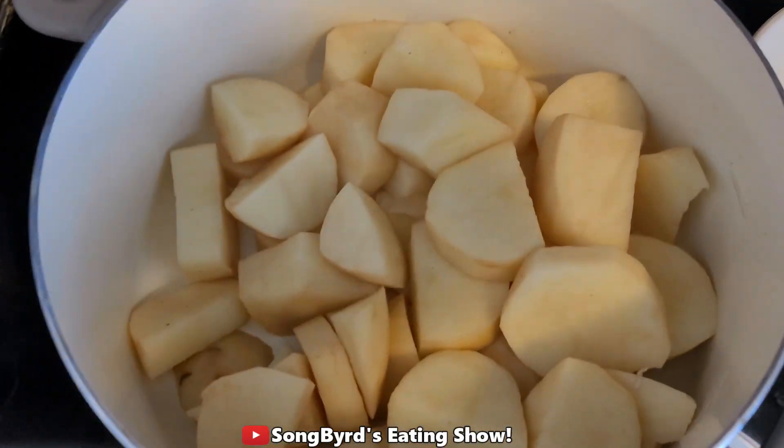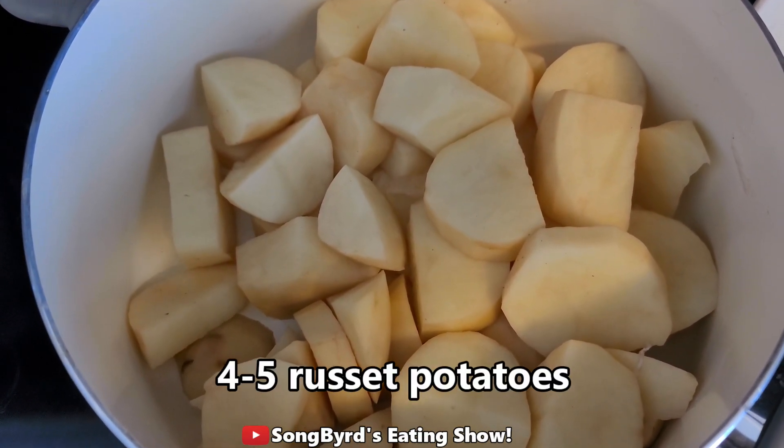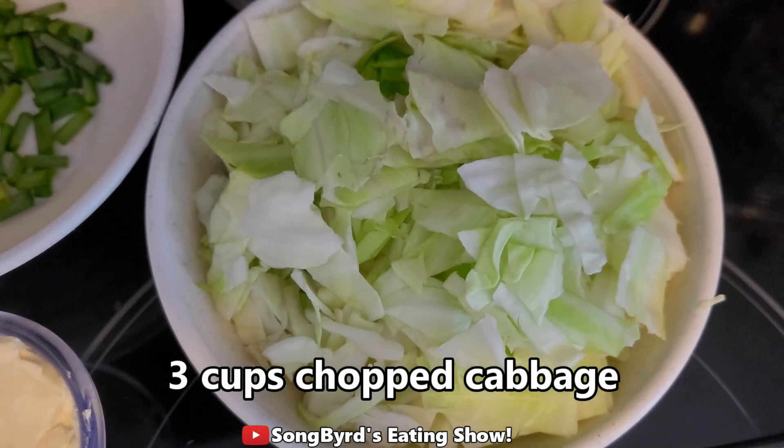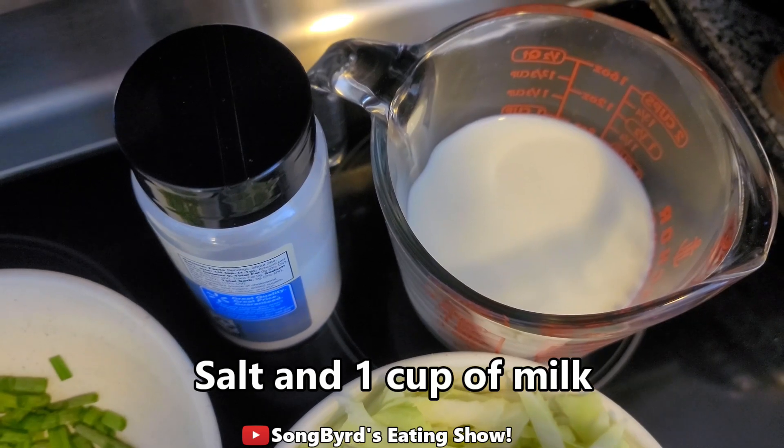For this recipe we're going to be using four to five potatoes peeled and cut into large chunks, five tablespoons of butter, about three cups of shredded cabbage, about three green onions, salt, and one cup of milk.